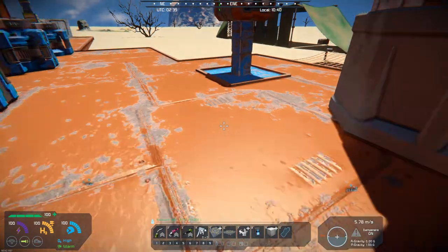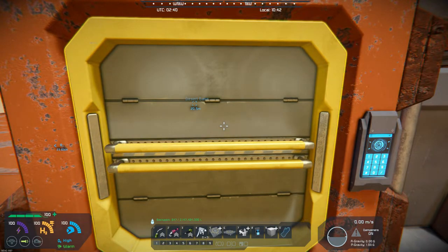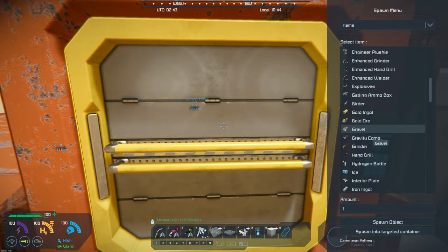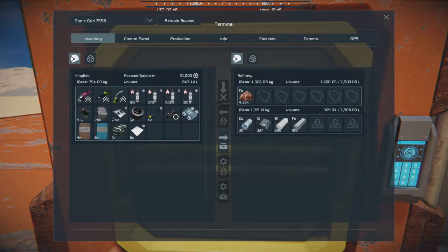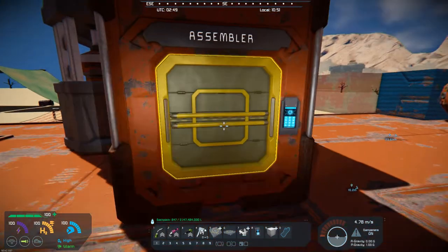Apparently I didn't put enough iron in there. Let me hit F10 and go down to iron — I'll just load up a bunch of iron. Let's go with 5,000. Spawn that in. There we go. Now that's producing iron, and we should be getting things going here.